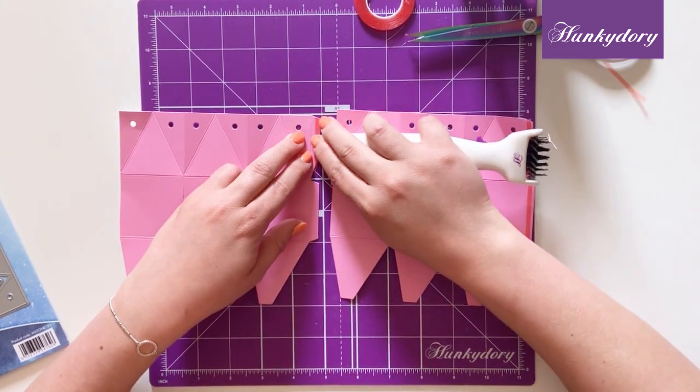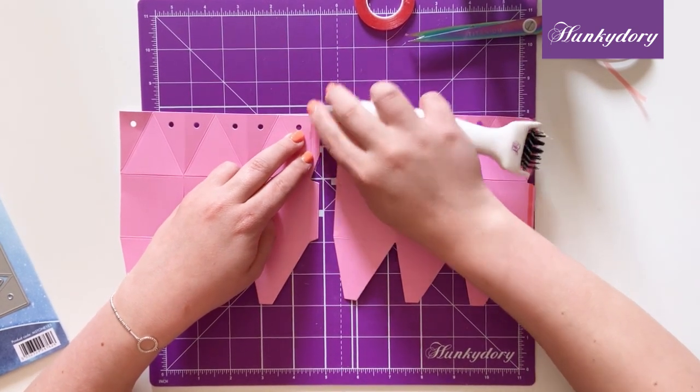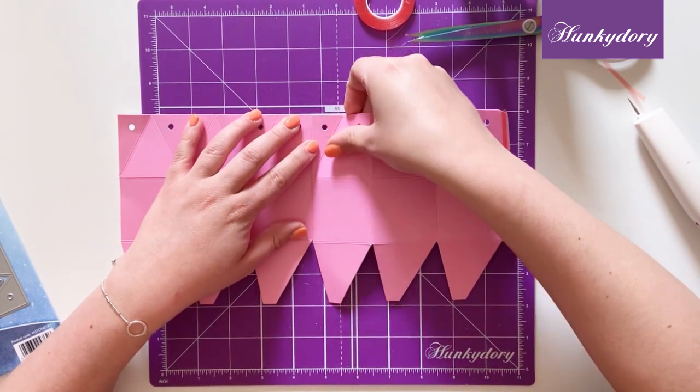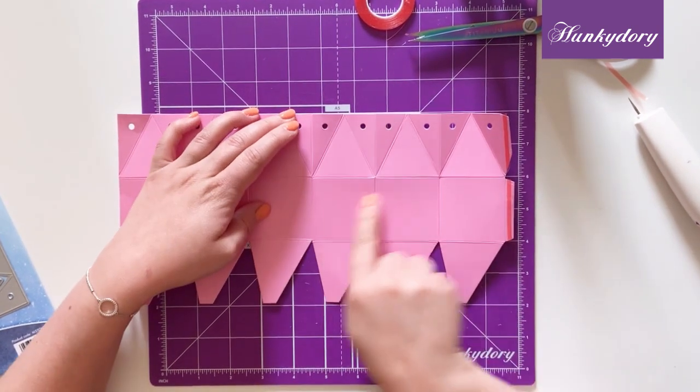You need to remove the top from our tape and stick these together. We'll start by laying it out flat first and we'll stick these together, making sure that the score lines all match up along the way.